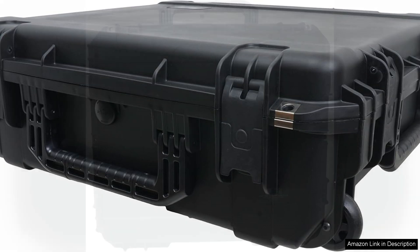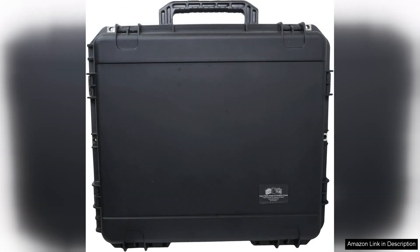The Case Club case is not without its minor drawbacks. It can be a bit heavy when fully loaded and a little bulky for some users. Nevertheless, the overall design and functionality far outweigh these concerns.